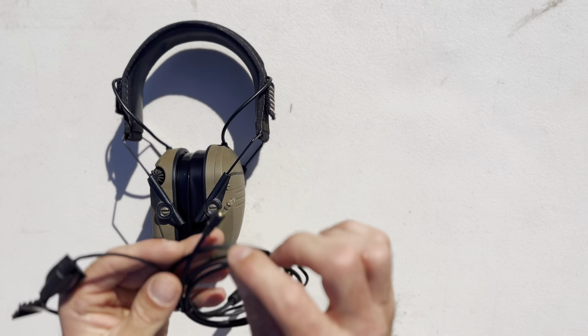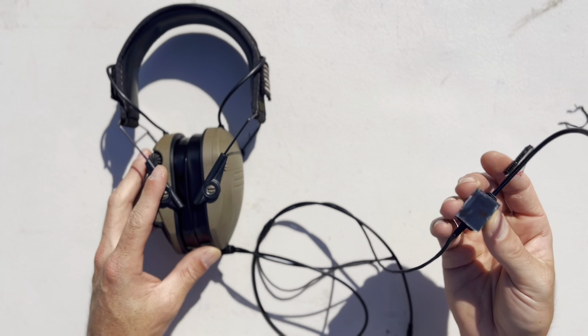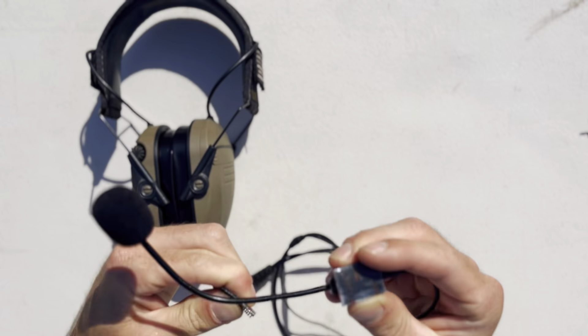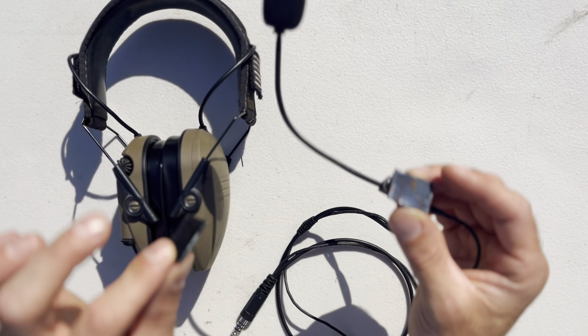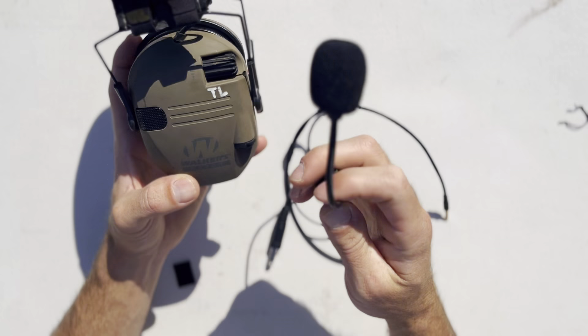This mic has a down lead as well as an auxiliary cord. It's pretty straightforward to install — I just wanted to show this product because I think it's really cool. It comes with some velcro options so you can attach it to the ear pro, which we'll do in a bit. Basically, we're going to put this mic onto our ear pro.